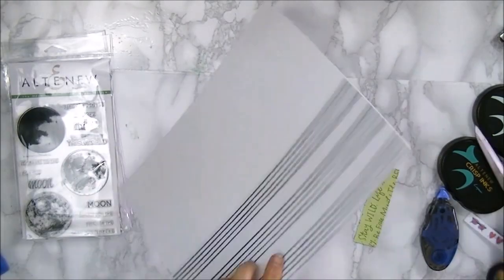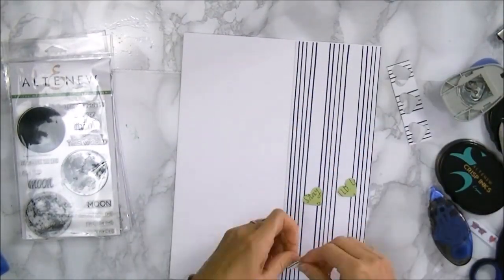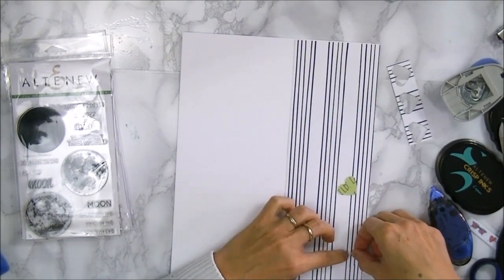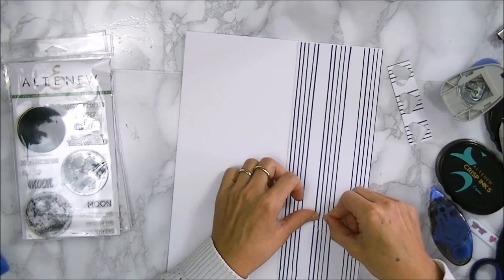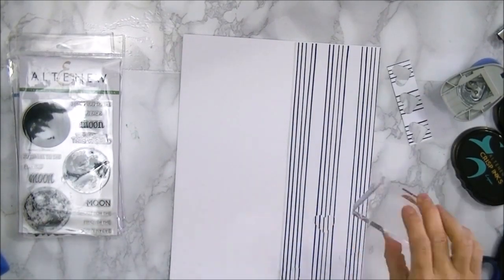To that I'm adding some pattern paper and just cutting that to size. And from the scrap I'm just punching out 3 hearts which will add some interest and dimension to the page. To get that dimension I'm just going to pop these hearts onto some pop dots.